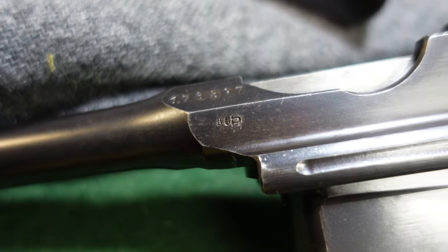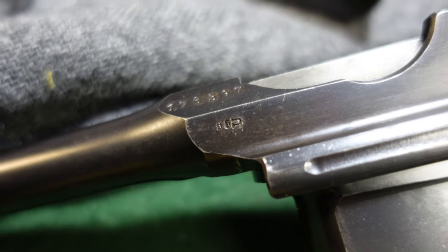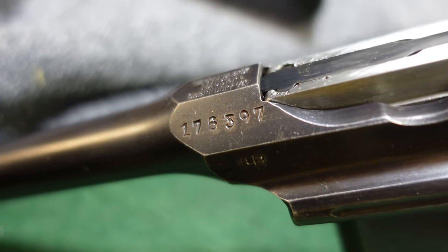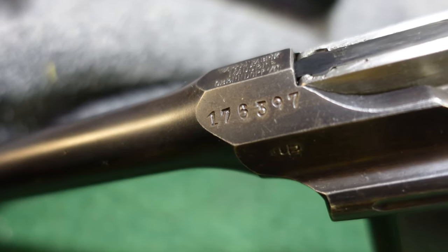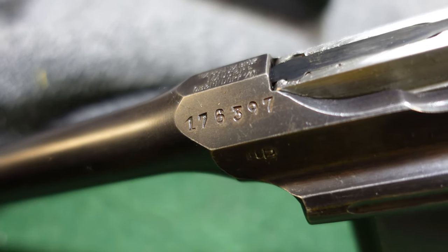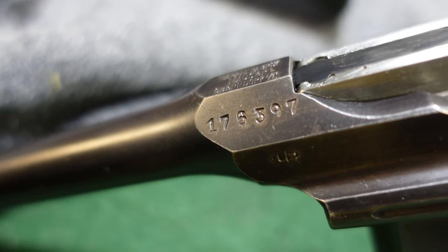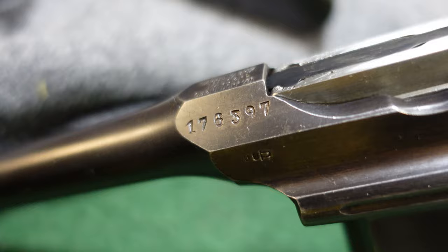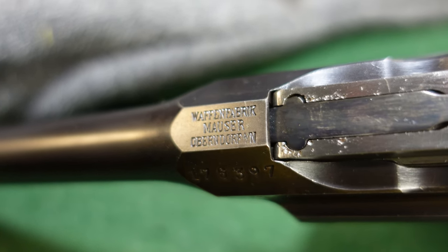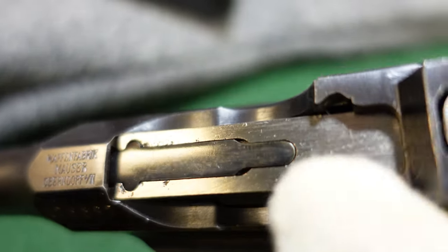Your standard Crown U, which pretty much always stays in the same place on all your broom handles. Your serial number, which was always in the same place for a long, long time until finally it moved. This one is in the 170,000 range, with your typical Mauser mark.